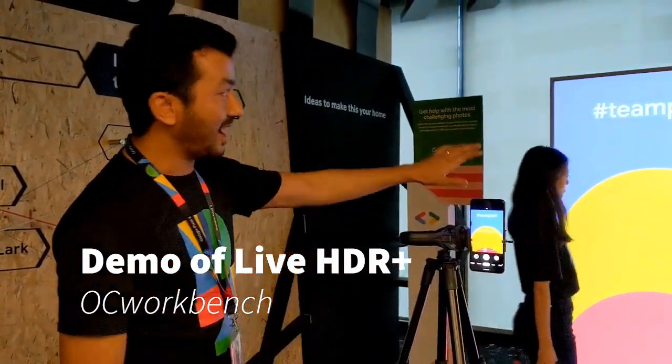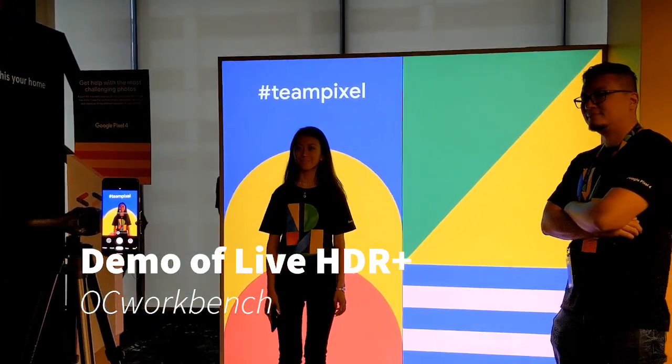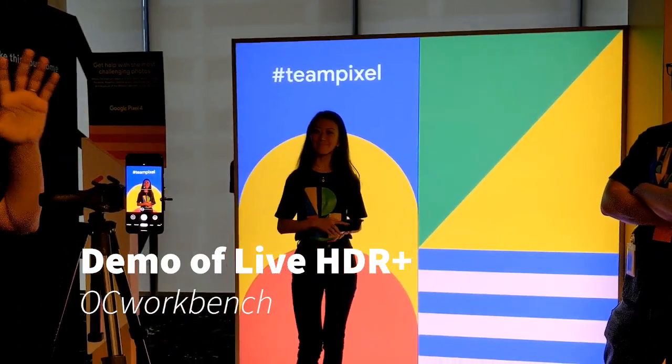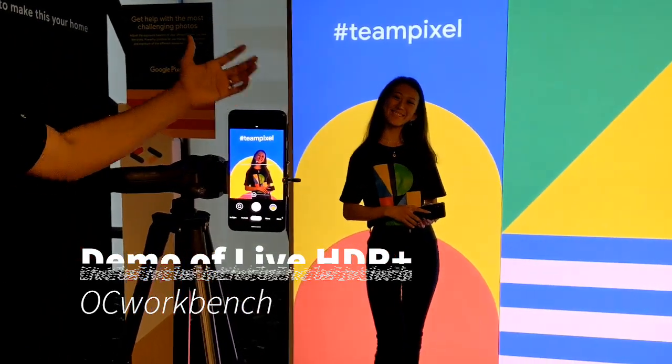Just to demonstrate that feature, we have a light box here which is serving as a really bright background, and we have Jean standing here for us. As you can see, once Jean walks in, the camera automatically detects the subject in the picture and illuminates her face as well as clearly showing the background.